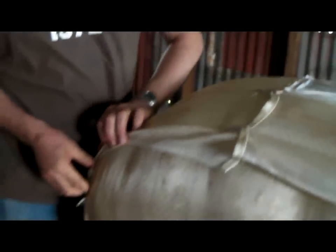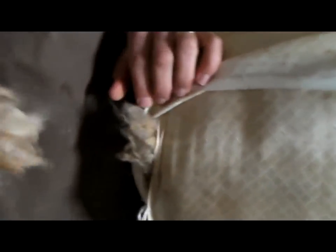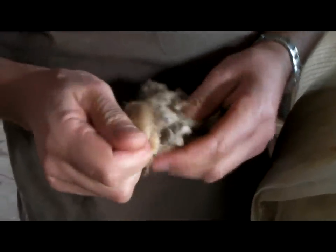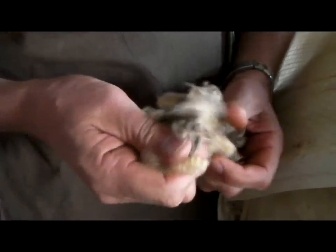So what is this place that we're in right now? A shearing shed. What is a shearing shed? Here we shear all the sheep. This is wool, straight off the sheep — recently, this year. It's pretty greasy and oily.